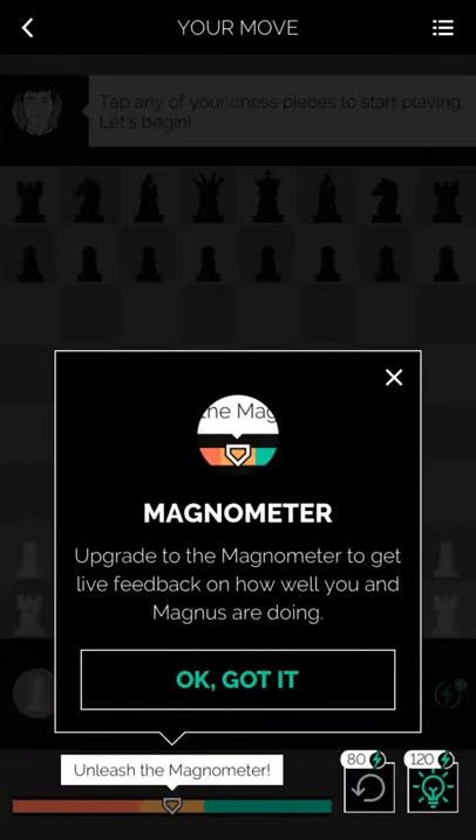Alright, so the next and last feature I'll discuss in the app is called the Magnometer. It basically tells you whether you're winning or losing in the current position. This does, however, cost $7, so if you're serious about getting to the top of the leaderboards I definitely recommend it, but if you're a more casual player just looking to score better, then it really isn't a necessary purchase.